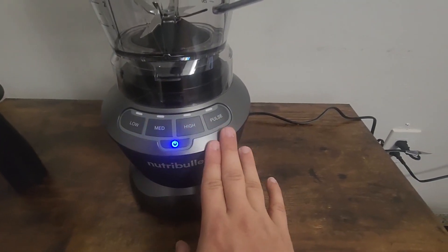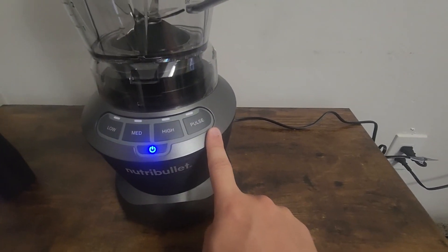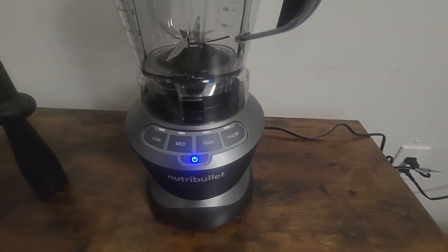So there are a couple different modes, but it's pretty simple to use. There's a low, medium, and high speed, as well as a pulse option, and you can use that whether you're making smoothies or something like that.